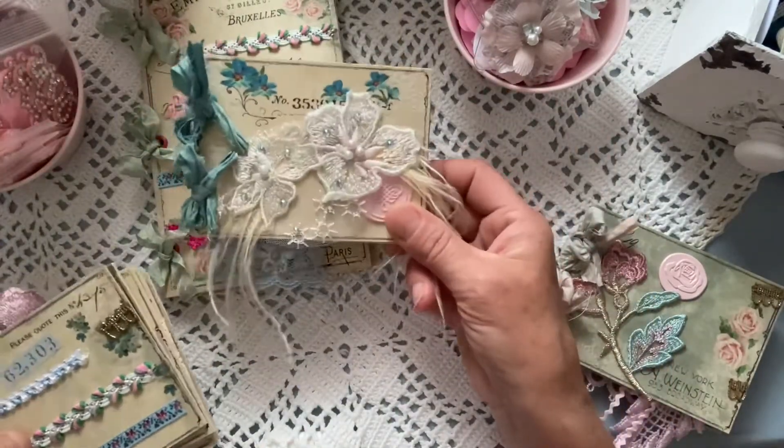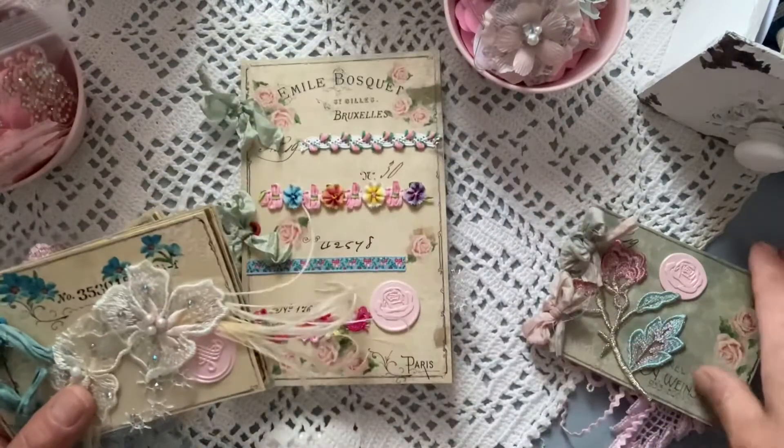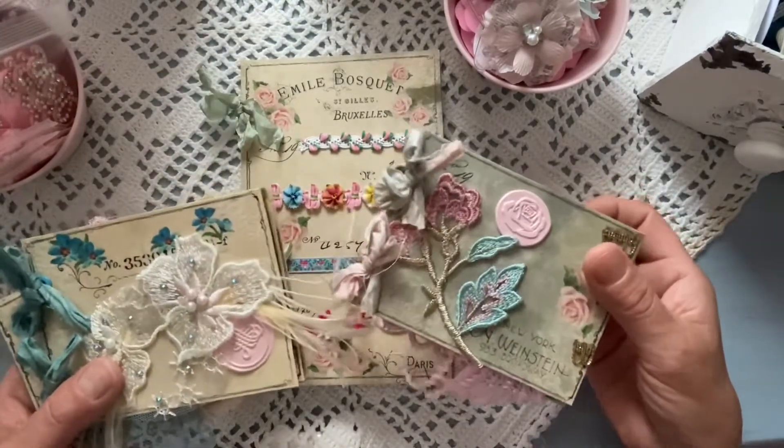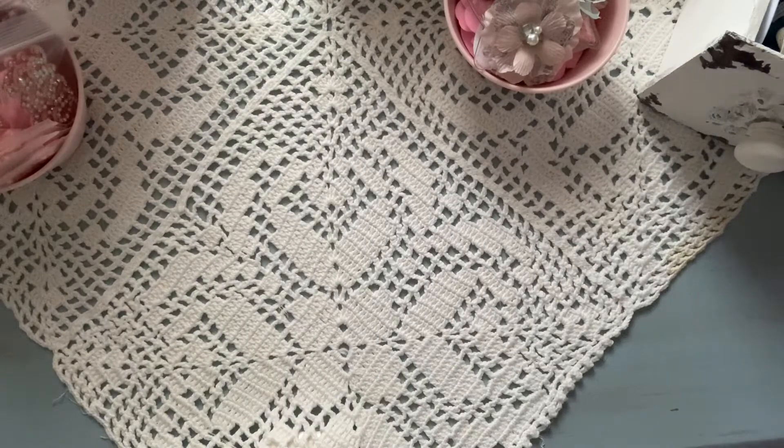Most likely one of these mini books is going to go with that journal. I'm going to set this aside and show you Amini Bloom's digitals that I'm using for my next journal — named Marielle. It's going to be so much fun to create, but it's been an all-day process printing out her digitals!